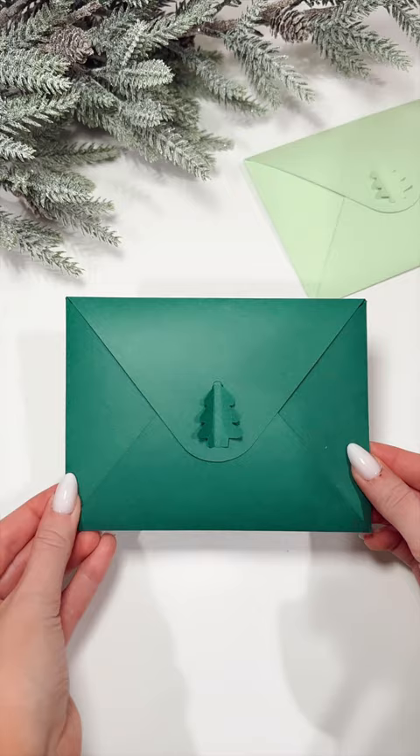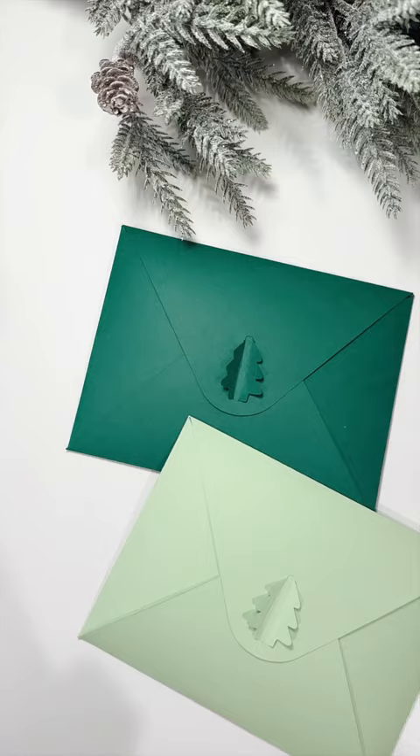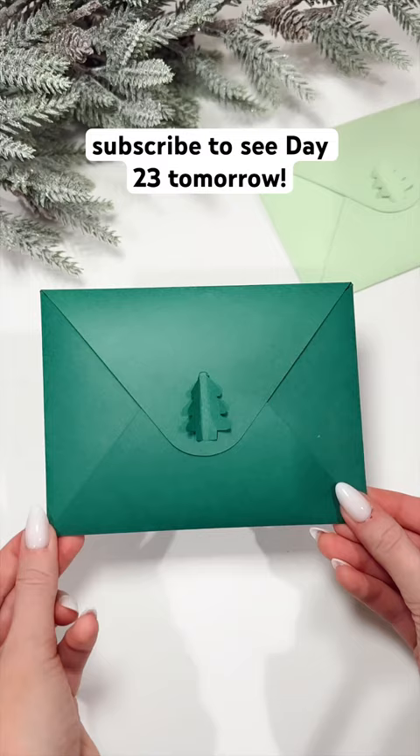This is such a festive way to gift holiday cards. Will you be trying this project? Come back tomorrow for day 23 of Craftmas.